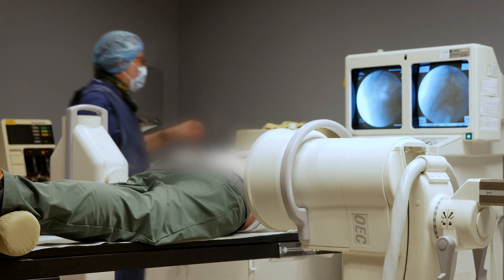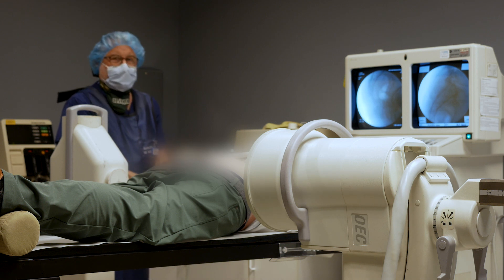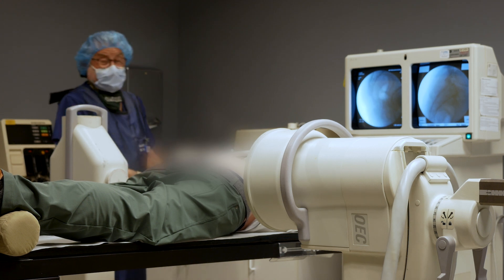Today we're doing what's called a ganglion impar block, where we're putting some local anesthetic and steroids right in front of his coccyx to try to settle down his coccyx pain. He was just telling me he's a commercial airline pilot.